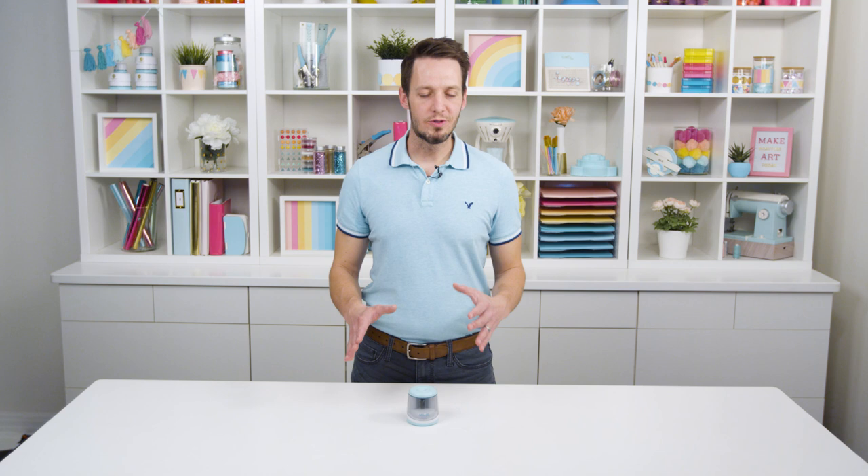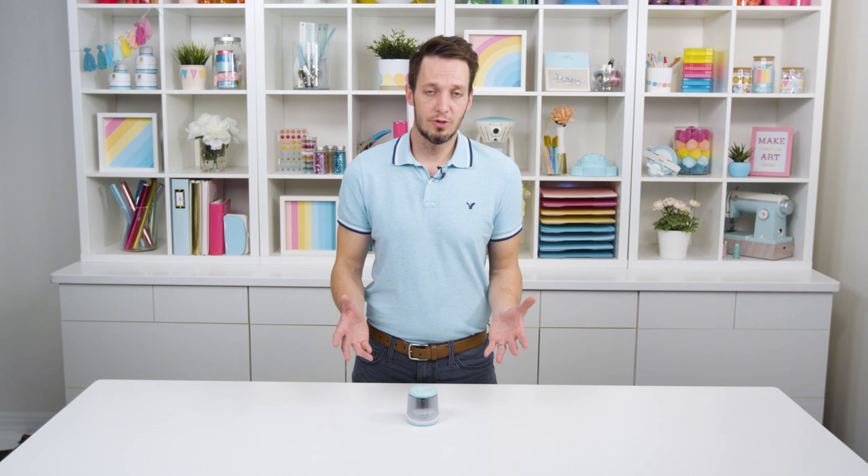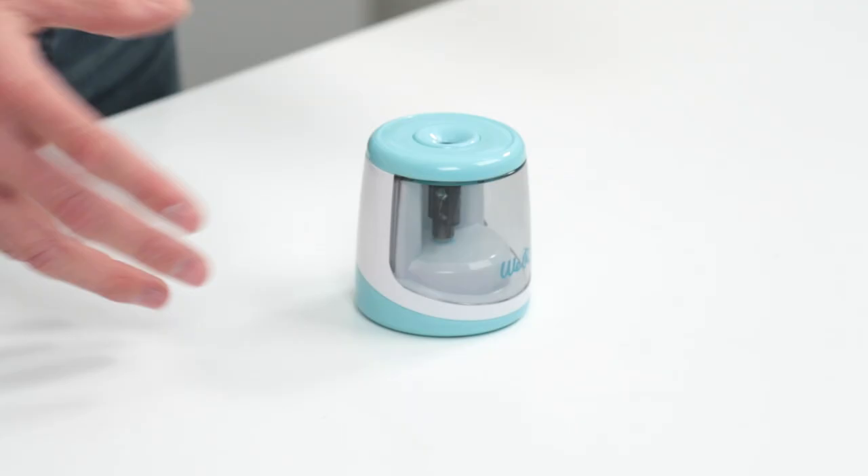We Are Memory Keepers has become a one-stop destination for crafting tools, and we're always looking to round out our offering, making sure we're not missing any holes or gaps in what our customers need — and one of those gaps was a pencil sharpener.